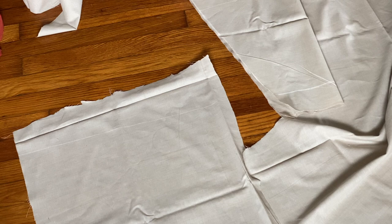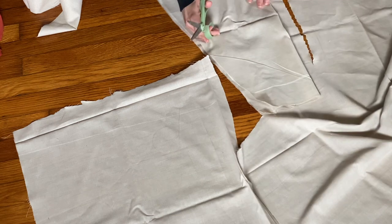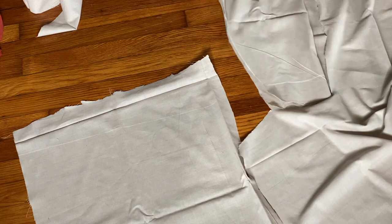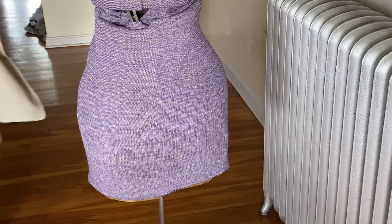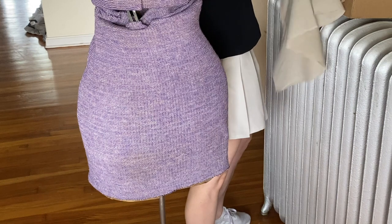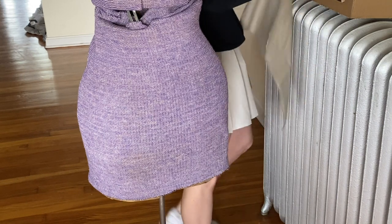We'll come back to the waistband. I have the back panel here. You're probably wondering what this box is — clothespins, because I can't stab my mannequin. She's too old and too hard for that.